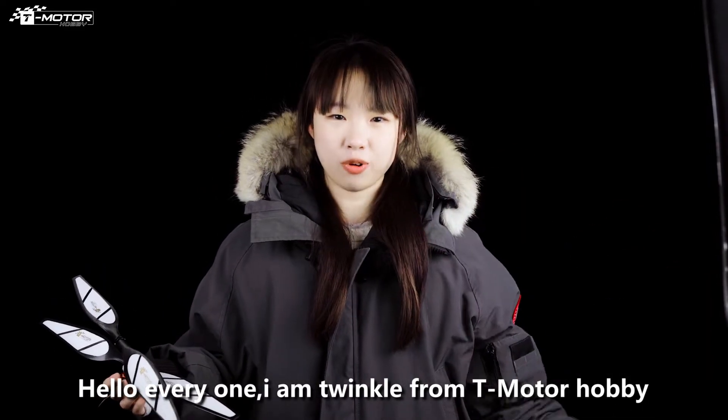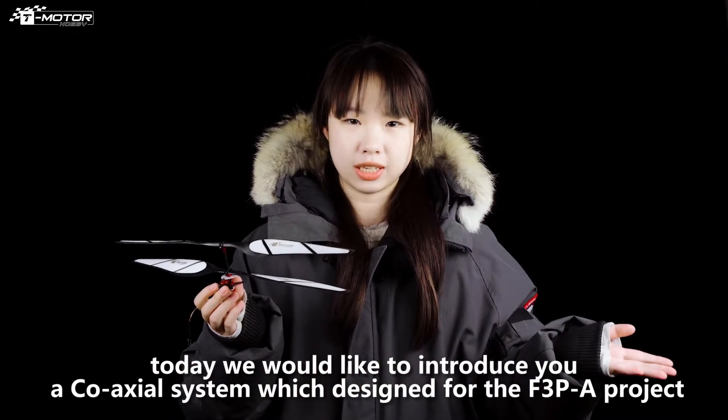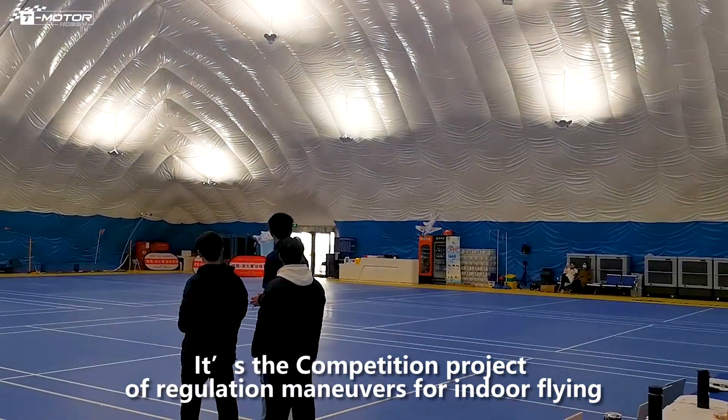Hello everyone, I'm Twinkle from Timoto Hobby. Today we would like to introduce you a commercial system which is designed for the F3PA project. It's the competition project of regular maneuver for indoor flying.